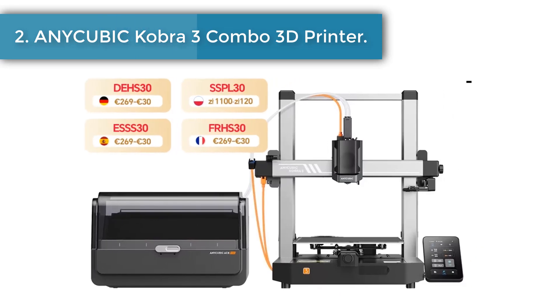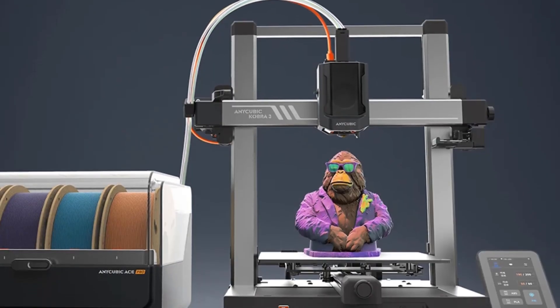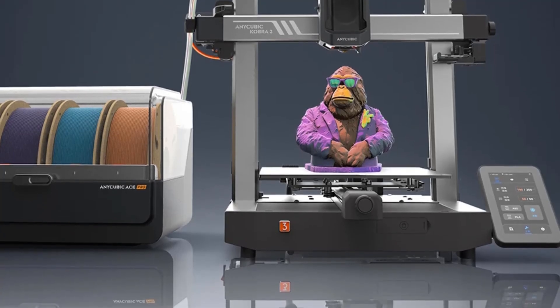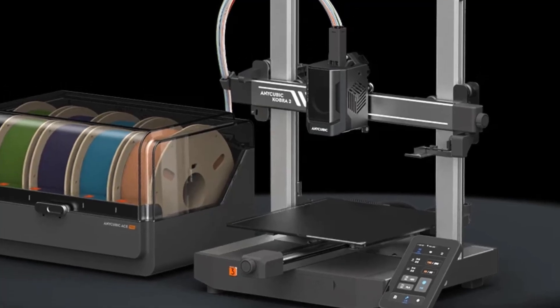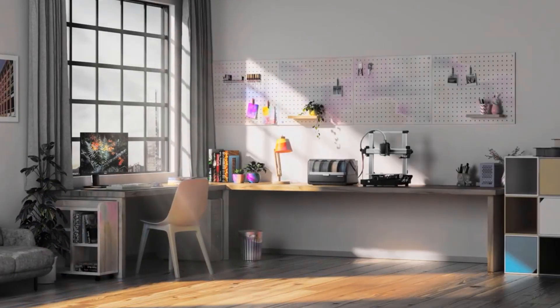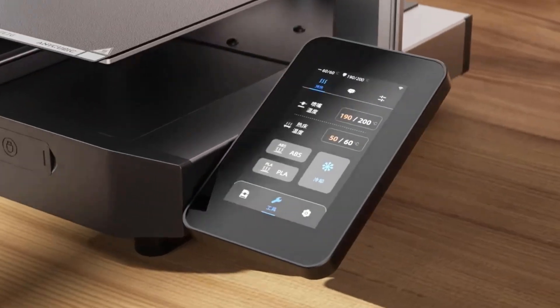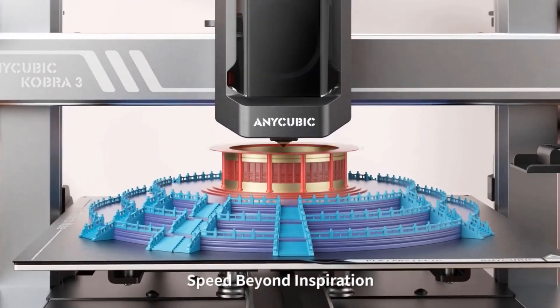Number two: Anycubic Kobra 3 Combo 3D printer. The Anycubic Kobra 3 3D printer with the Anycubic ACE Pro enables printing in up to four colors, creating stunning designs with endless possibilities. The ACE Pro features a sealed storage design integrating key features including nozzle clog detection, automatic filament refill, drying, and RFID sync function, ensuring an efficient, convenient, and successful printing experience.